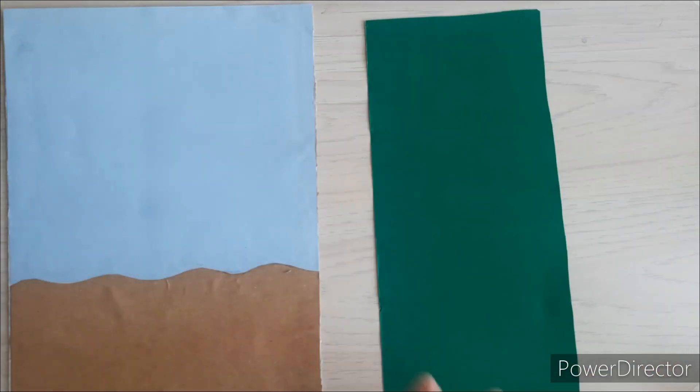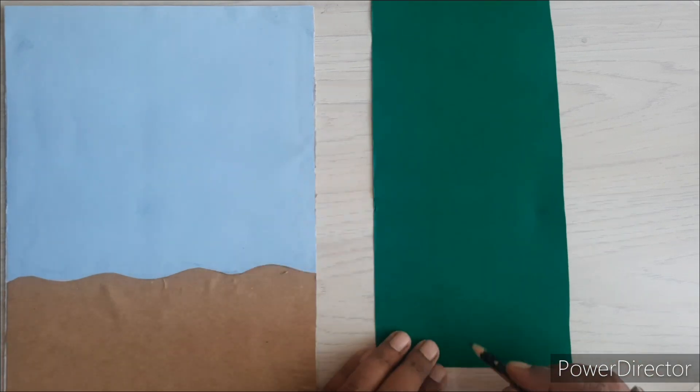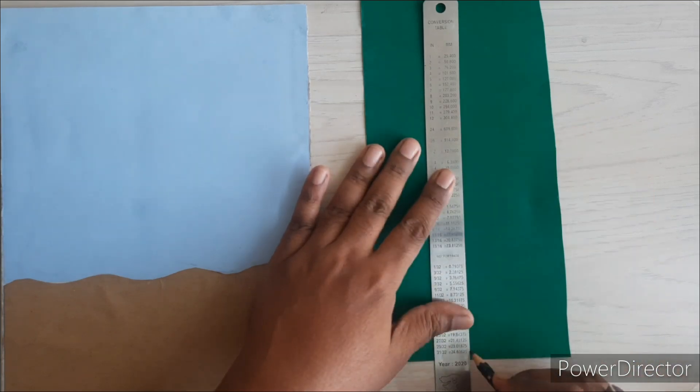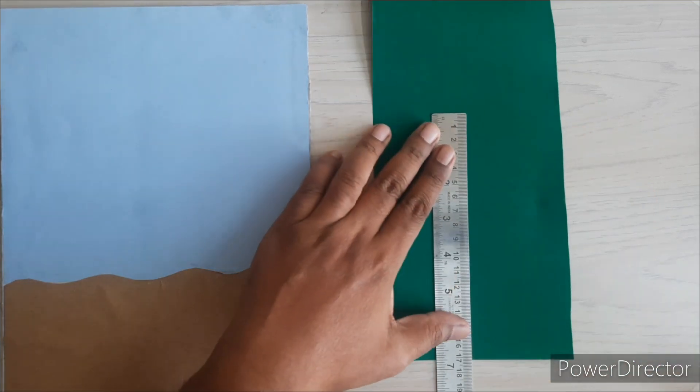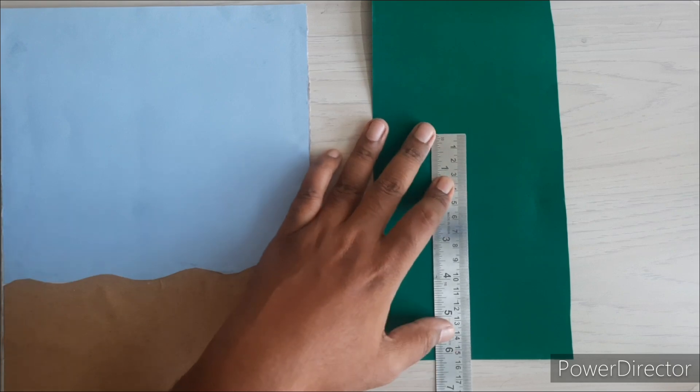After soil, we'll start making the stem of the plant. We'll determine a height of 15 centimeters for the stem and draw it in a wavy fashion. We'll also draw the base of the leaves.